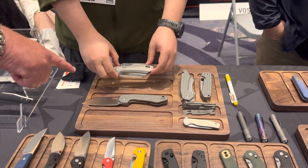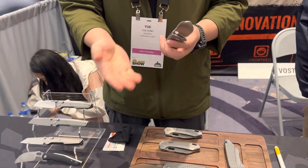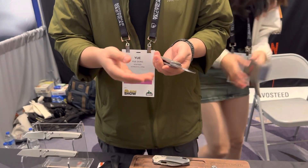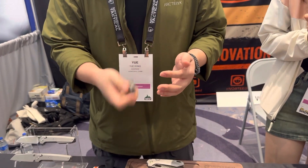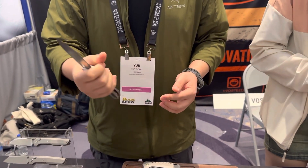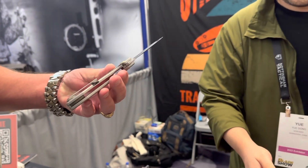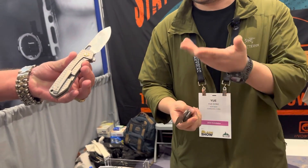This one is the Raccoon XL. I like the Raccoon a lot, so I said why not just make a Raccoon XL and change the lock — from a crossbar lock to a traditional frame lock. It's my own project. It has a big finger choil, M390 blade, titanium handle. I haven't finalized it for production yet, so this is still a prototype.